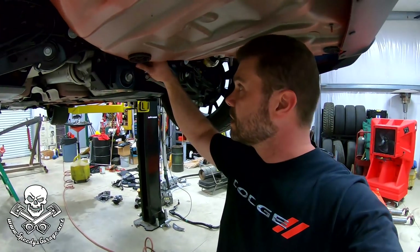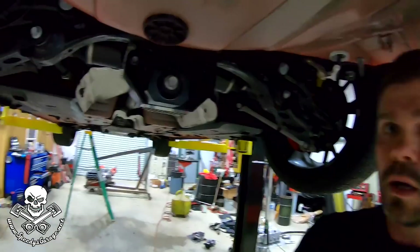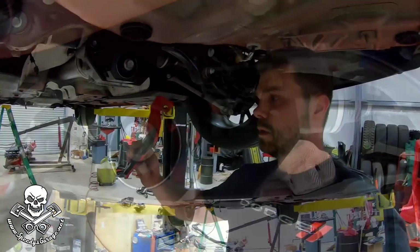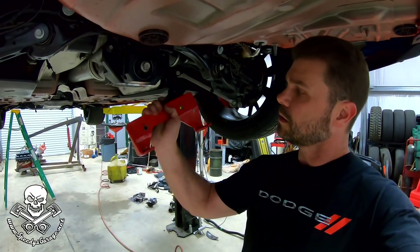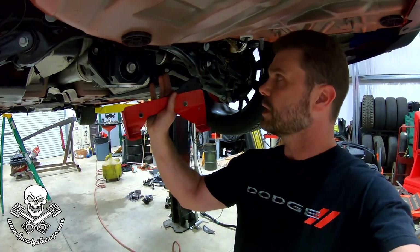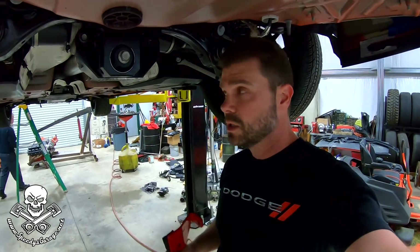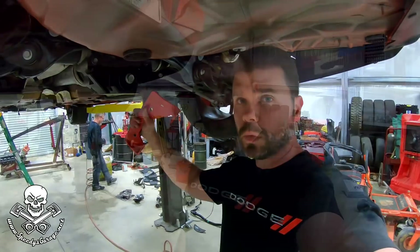That was really the way to go to get the thing done. That's what it looks like once it's all installed and ready for the drag strip. And there's what the old one looked like — it was a great brace, it worked fine for me, I never had any issues. But again, it's a huge upgrade to the new one. So if you're looking at getting a differential brace, this is definitely the one I would go with.